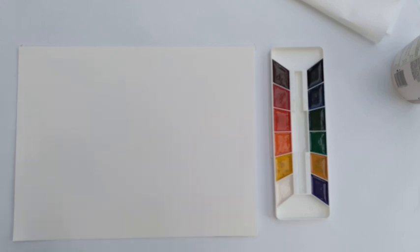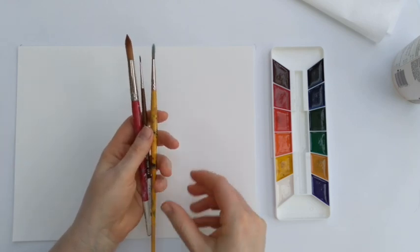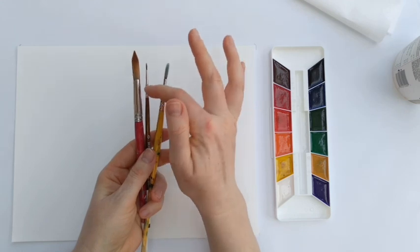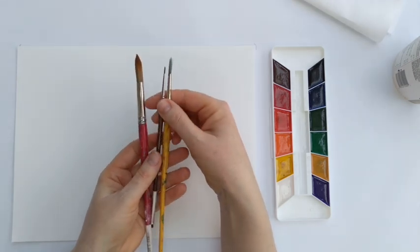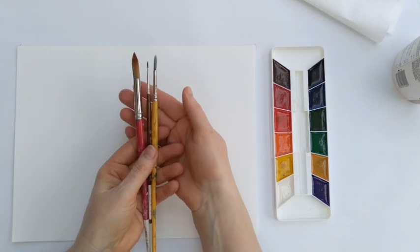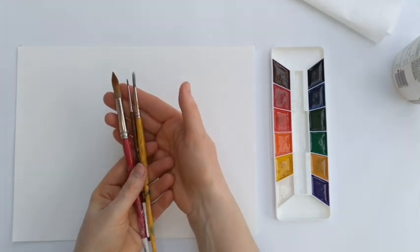I'm going to be using three brushes — all of them round. Now only one of these is actually a watercolor brush; the others are a multi-purpose brush. You don't need to be using watercolor brushes when you're painting with watercolor. Just use what you have.